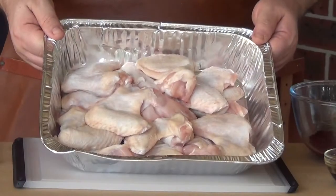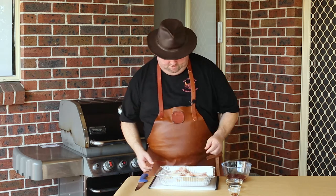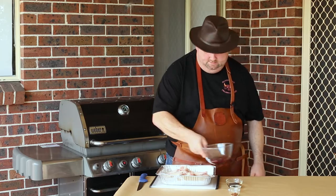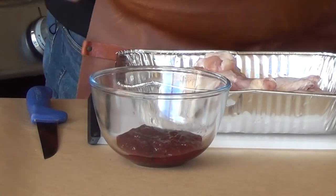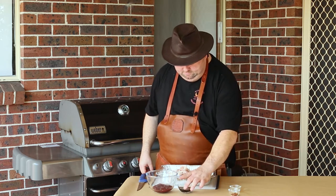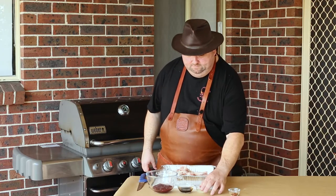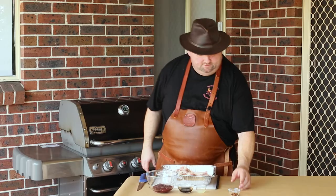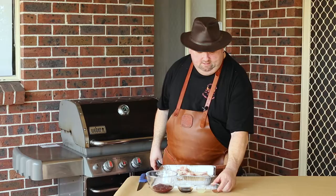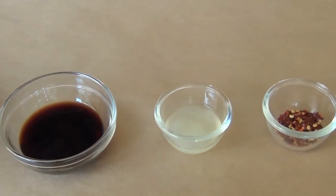We have some wings here — they are already in a V-shape. To make these wings, what we're going to need is five tablespoons of raspberry jam, two tablespoons — a little bit more — of balsamic vinegar, lemon juice (about the juice of half a lemon, roughly two tablespoons), and one teaspoon of chili flakes. You can use cayenne pepper — it's just for the heat, I love it hot. You can completely skip that if you want.